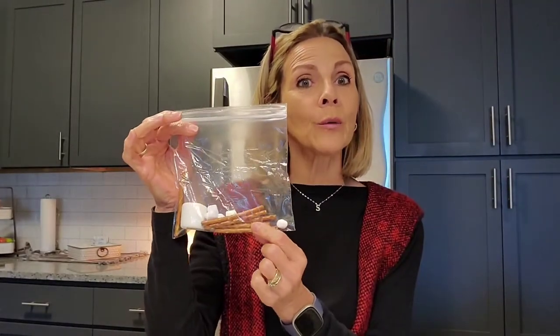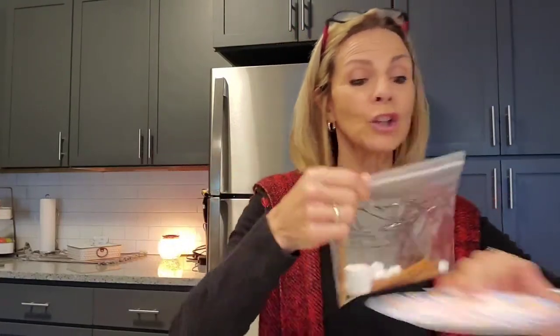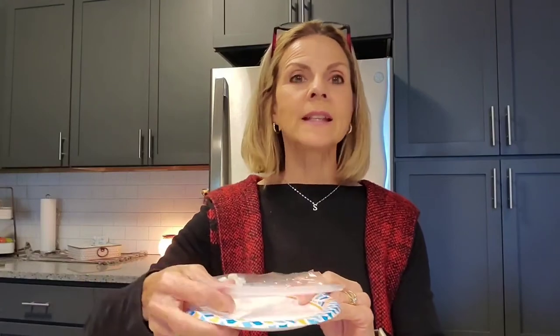If you're a classroom teacher, I like to always get a few of the ingredients prepped and placed into a plastic bag. That way you can just pass it all out at one time and it makes the activity go just a little bit smoother.